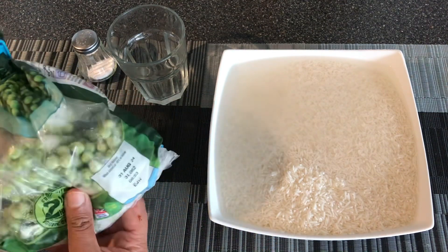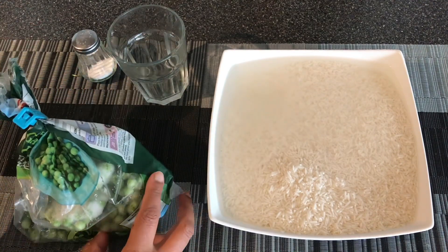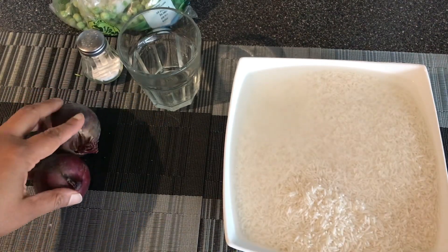You also need two cups of frozen peas, some salt, some fresh zira, and one large brown onion or two medium-sized onions.